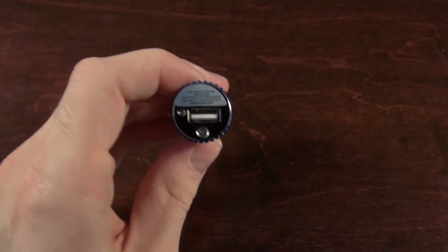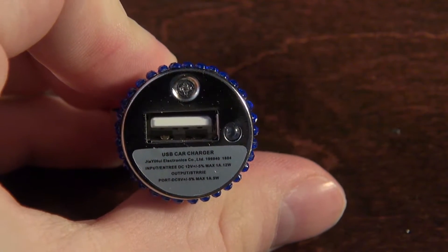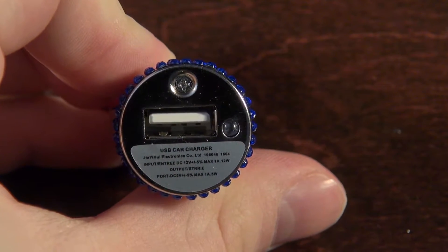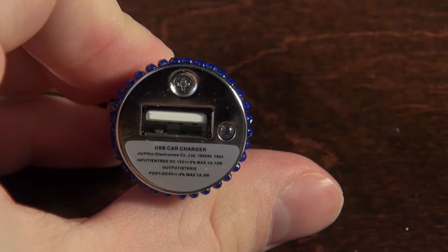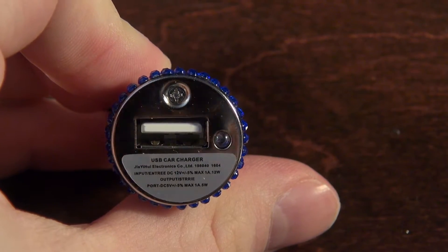What's this little warning label here? USB car charger. Input: 12 volt plus or minus 5 percent, max 1 amp. Output: 5 volt plus or minus 5 percent, max 1 amp, which is 5 watts.